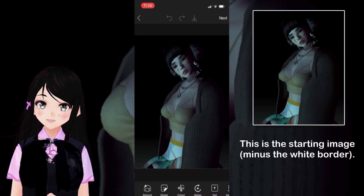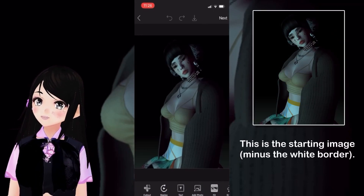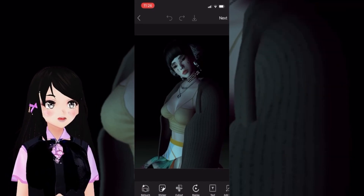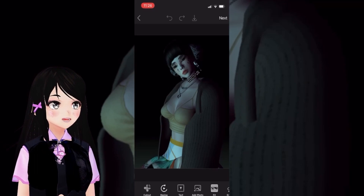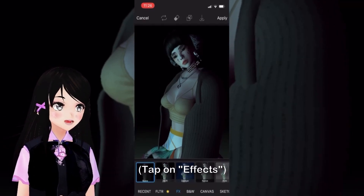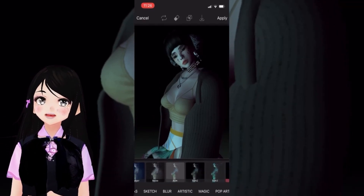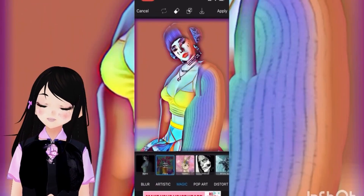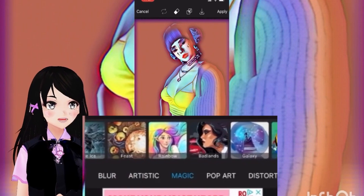In PixArt, if you search and add your picture, you can then go to Magic and there are many options in here to choose from — types of filters and effects available which will color and change even the texture of your image. I will make a future video on how I use this also for my cartoony 2D looking version of my VTuber.